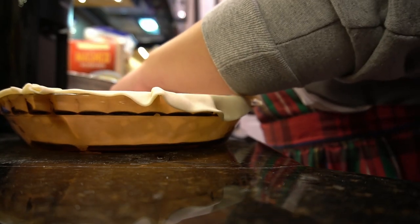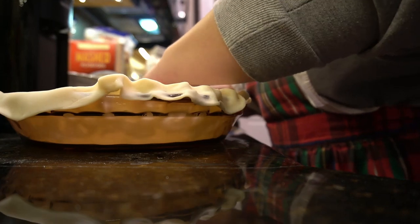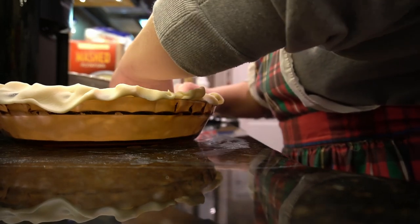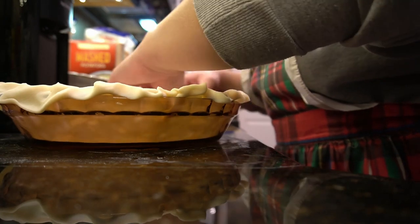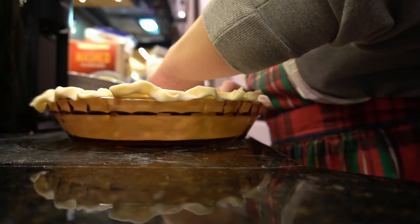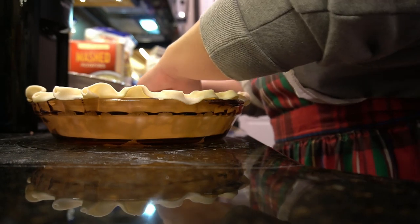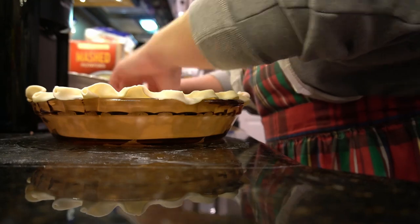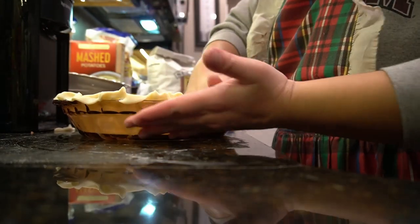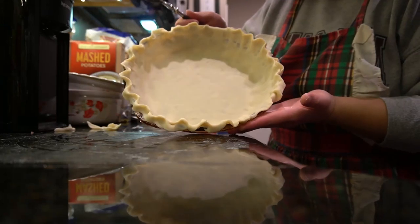We still have Christmas presents arriving. We usually buy Christmas presents early due to it being super busy during the holidays and you don't want any packages getting lost. Definitely try to buy your Christmas presents early, and stay tuned for Vlogmas Day 5 — that one might be helpful for anyone wondering what to get their significant other or friends and family. Now going ahead to take off the excess crust and press everything in.